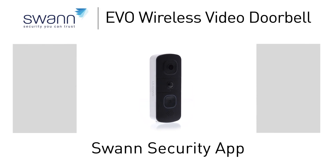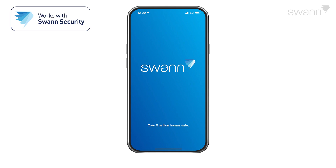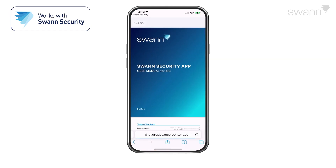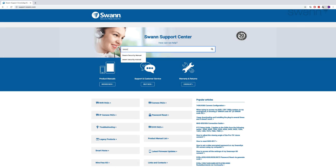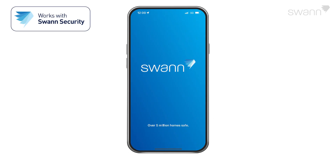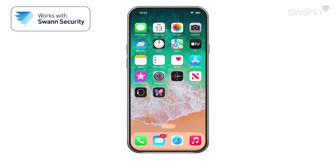In this segment, we'll show you how to pair your new Evo Wireless Video Doorbell and familiarize you with the Swan Security app. We're always striving to improve the app, and consequently, this video may not match its current state of development. For the latest instructions, access the manual via the app itself, or go to support.swan.com and search for Swan Security. Using the app is virtually identical on an iOS device and an Android device. We'll show you the steps on an iOS device, and you'll be able to follow along for either type of device.